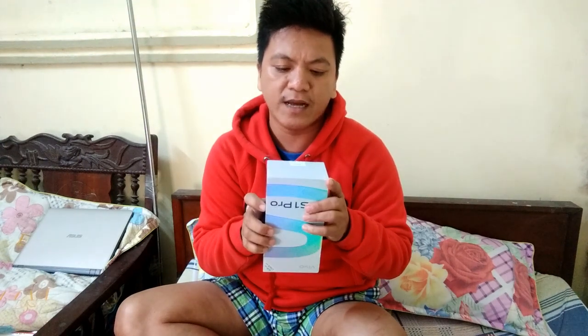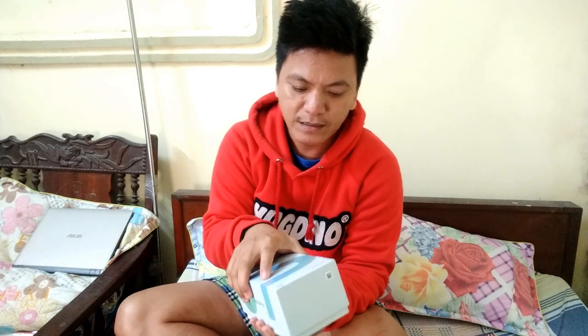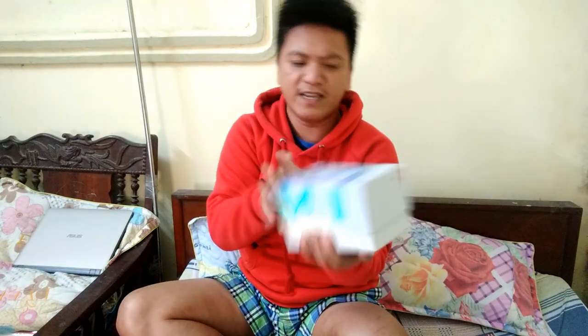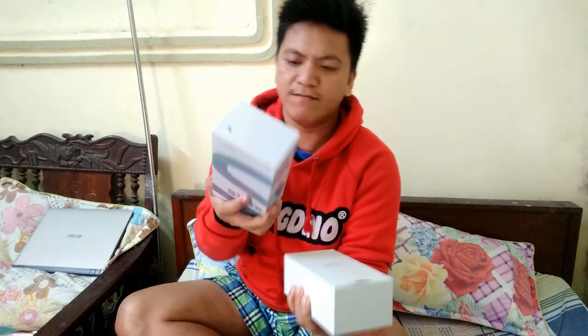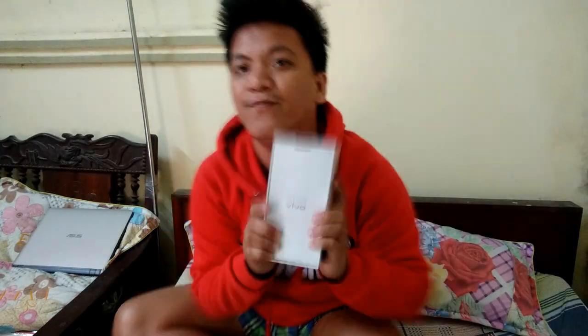So let me just look at the box here. It says 'Vivo — caution, do not accept if seal is broken.' The seal is not broken, so I'm going to accept it. Here we go — it's pretty tight. Alright, so this is the cover box, and it also has 'Vivo' printed on the inner box.